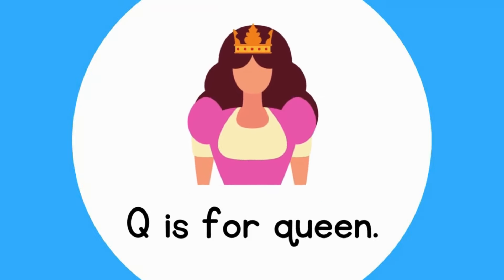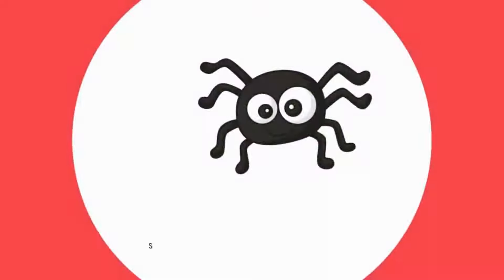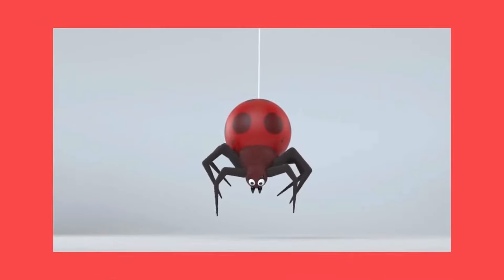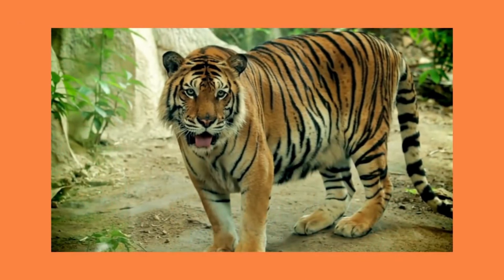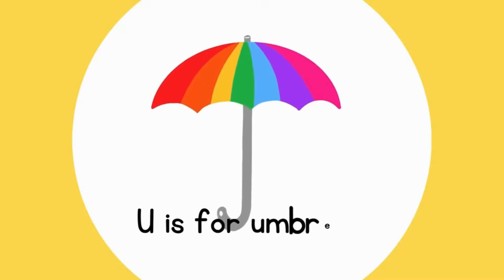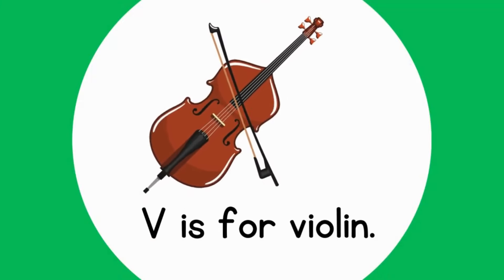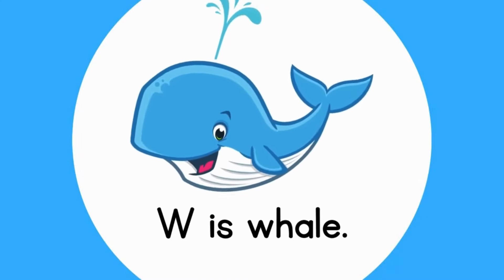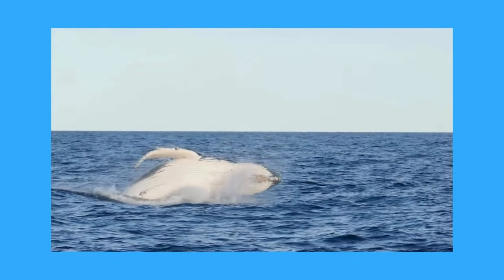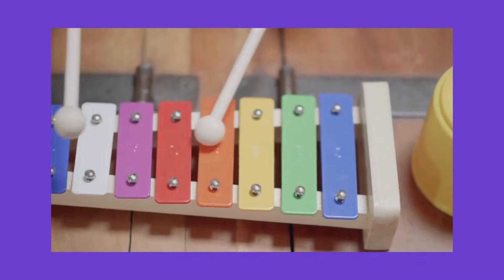Q is for Queen. R is for Rainbow. S is for Spider. S, spider. T is for Tiger. T, tiger. U is for Umbrella. U, umbrella. V is for Violin. V, violin. W is for Wave. W, wave. X is for Xylophone. Z, zip, xylophone.